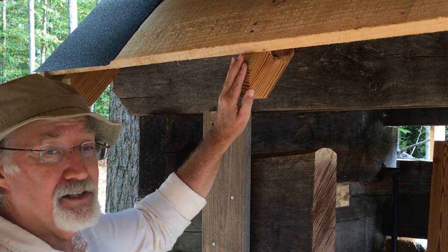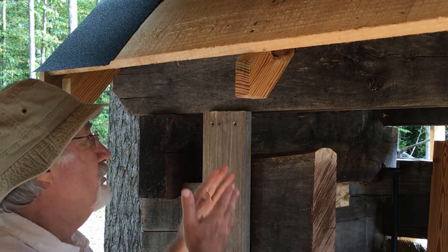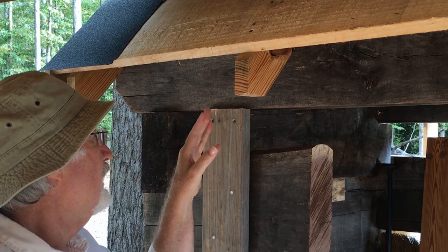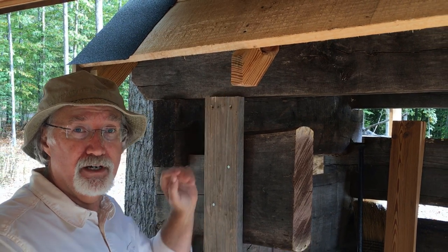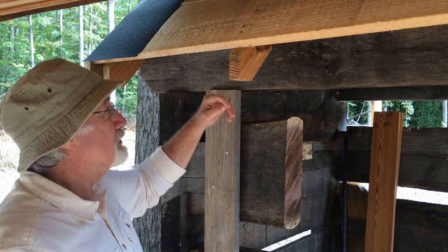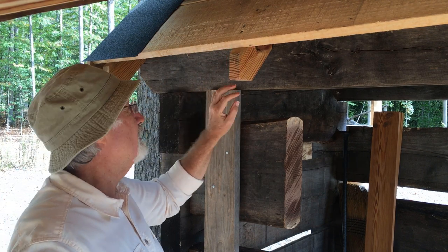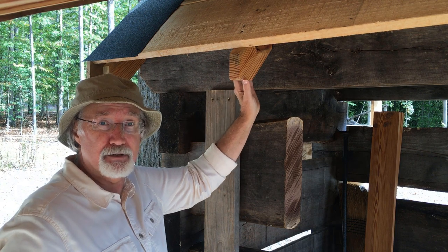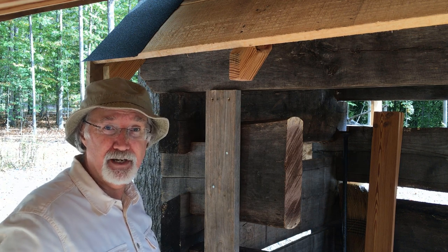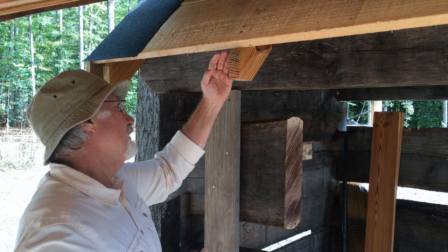The main reason we want to apply fascia to our log home — or any home — is that the ends of our rafter tails are exposed to the weather. The end grain of any piece of wood is best described as a bundle of straws, and it's prone to absorbing water deep into it. If rafter tails are constantly hit by flowing water, they'll keep absorbing that moisture and it's only a matter of time before they rot out.